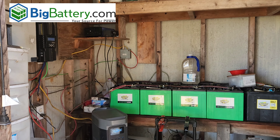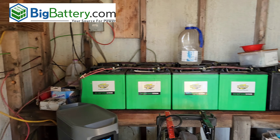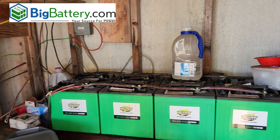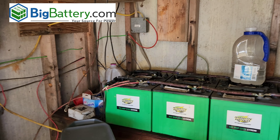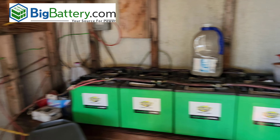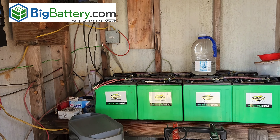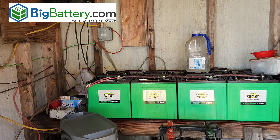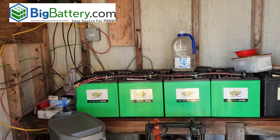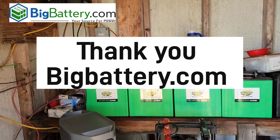This is my father's off-grid ranch house power room. We're going to be upgrading his system today with a system from bigbattery.com. Full disclosure: they did send me the battery and the inverter for free that we're going to be installing. They reached out and said they'd like to help my father out and give him a decent system so he can run his ranch house. Thank you bigbattery.com for reaching out and helping my father.